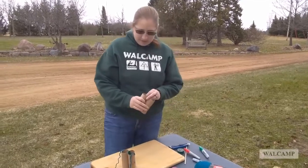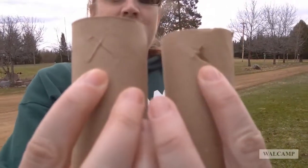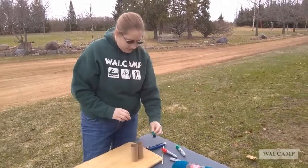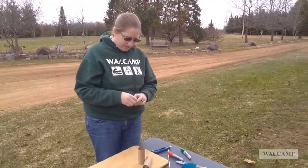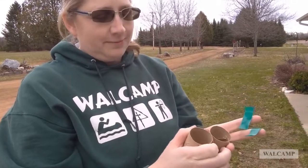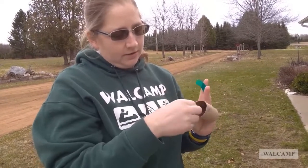What you're going to want to do first is cut little X's on one side of each toilet paper tube. I've pre-cut mine, so we're good to go. Then you're going to put them together so that the non-cut sides are together, meaning both X's are facing out. Right here you could do a line of glue — I'm just going to use some tape to tape the two toilet paper tubes together, like so.